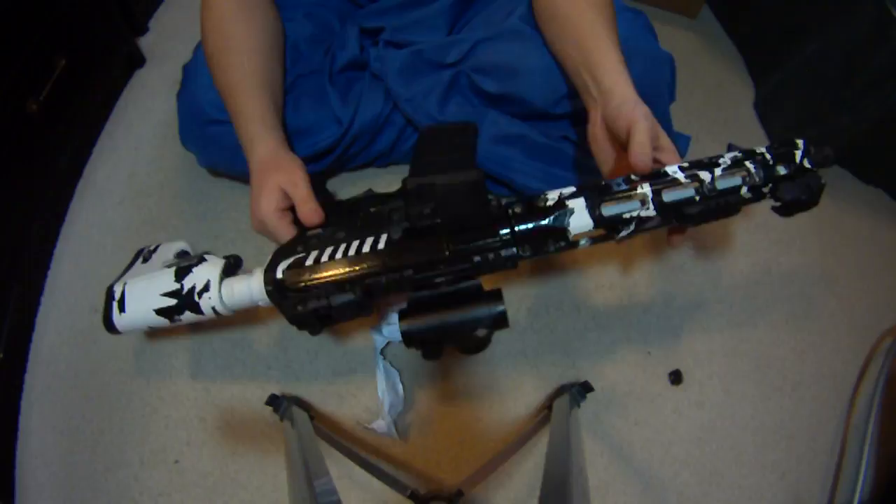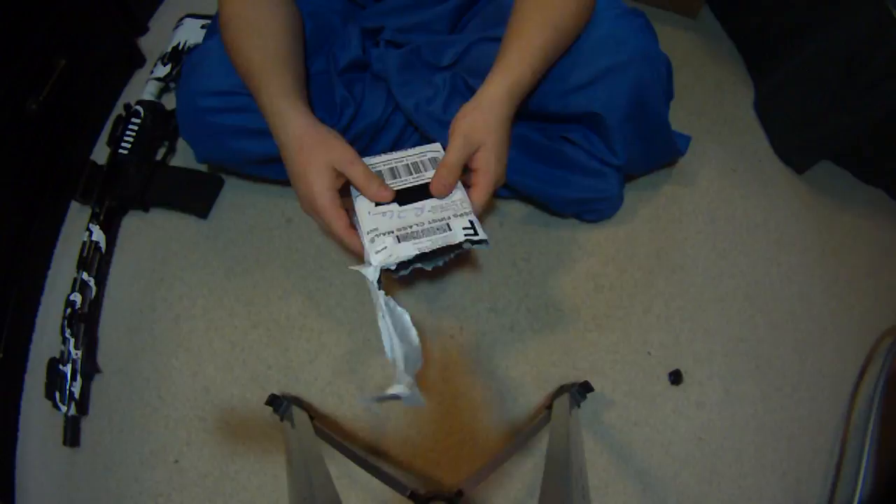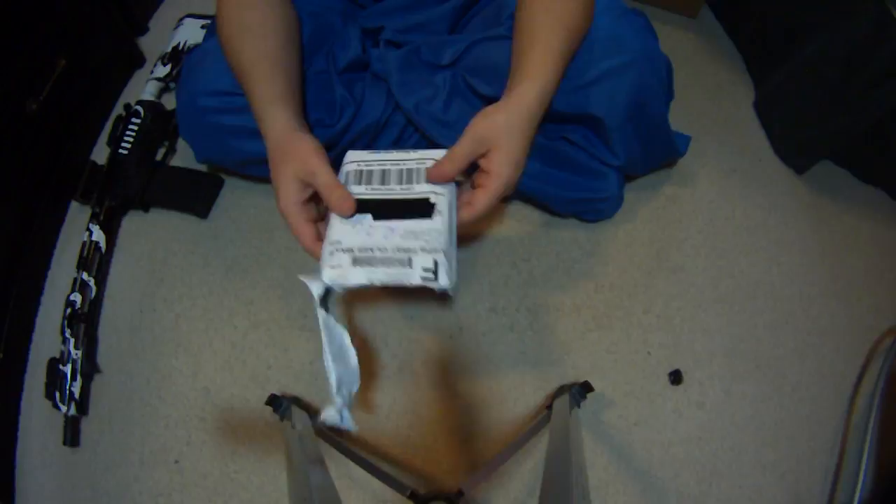It was only like $10 shipped and UTG stuff is nice. I'll get back to those sights but I'm going to unbox them. I already opened it up — I should have just waited, but I went to the mailbox and opened it up. I didn't think of doing a video on it until I thought, well people were asking me about it so maybe I should do one.